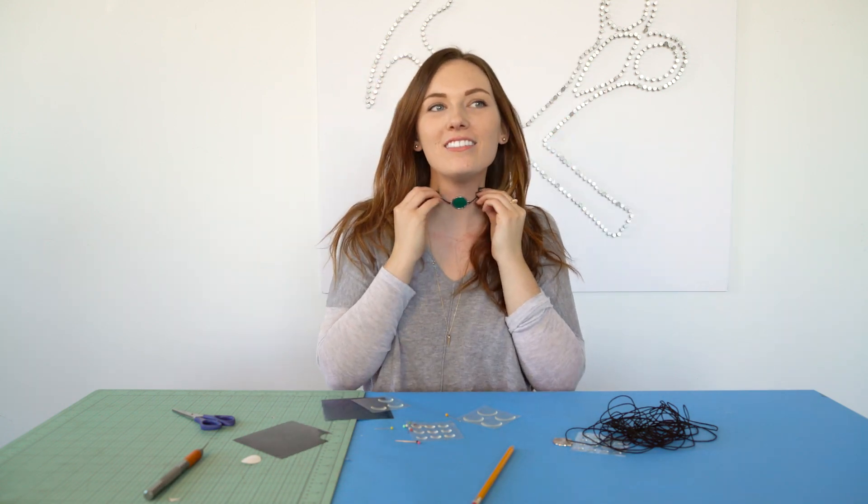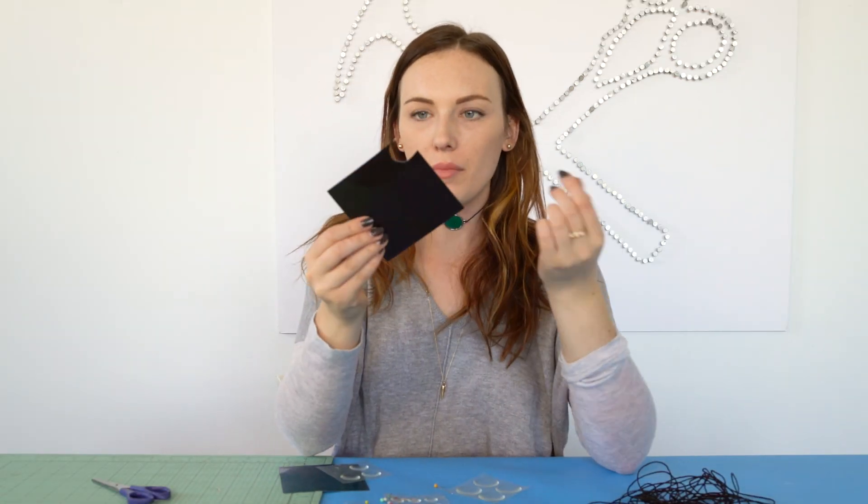Very Victorian! So exciting, guys. Let's see what else we can make with these. I love how you can just cut them up and use them.